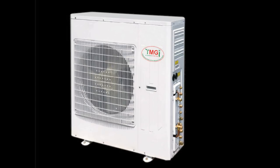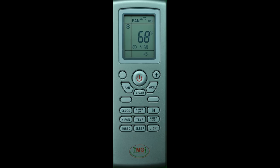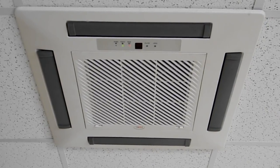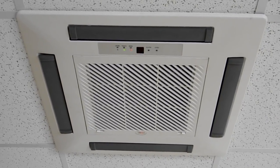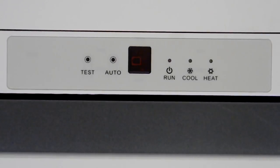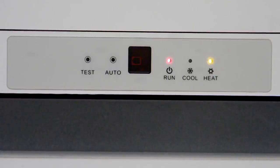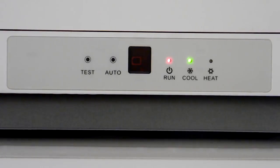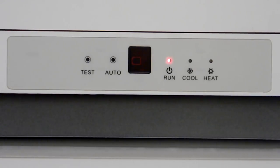After connections are made to the outdoor unit and all the preparations detailed in the outdoor unit video are made, you can start the unit. Using the remote or wired controller, test all the functions of the unit. Run the unit through all modes to ensure proper operation. The red light indicates power is present, the yellow light indicates heating, and the green indicates cooling mode. If no other light except the red is on and the louvers are open, that indicates the unit is in fan mode.